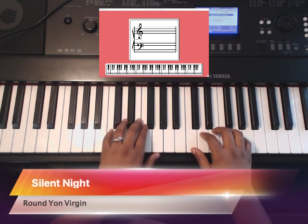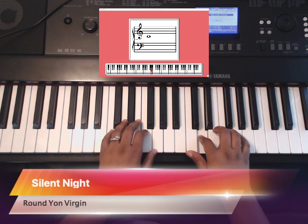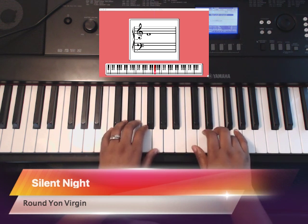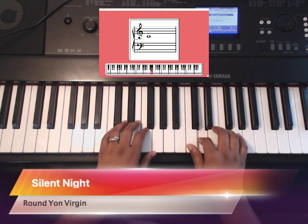Round yon virgin starts with finger 2 on D. So you have 2, 2, 4, 3, 2. Or you have D, D, F, E, D.